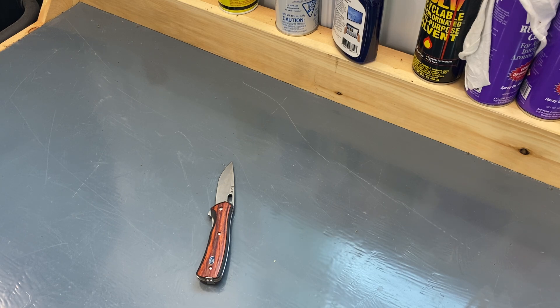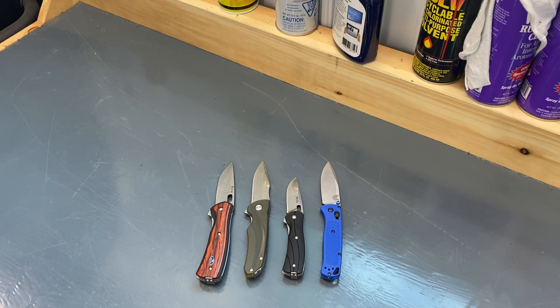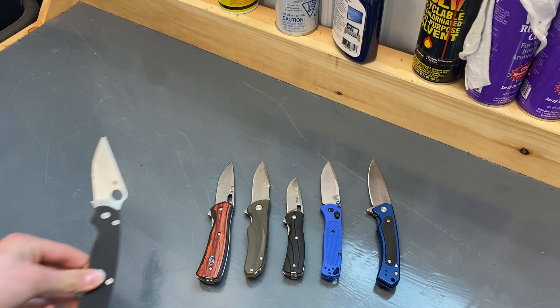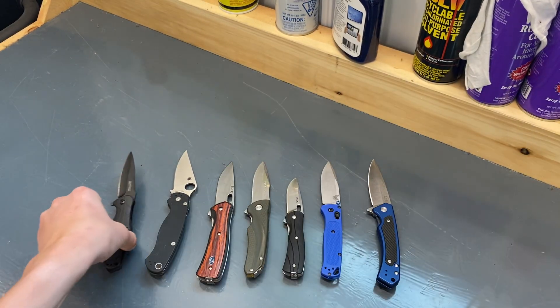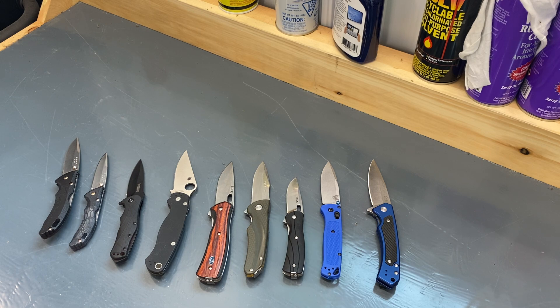I'll leave the 346 on the very left. Then the 840, the 340, Benchmade Bugout, Case Marilla, Spyderco Paramilitary 2 on the side, Kershaw RJ, Buck 284, Buck 285, and Buck 110.